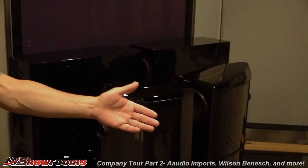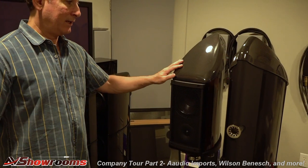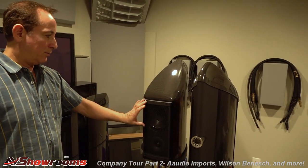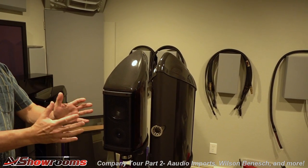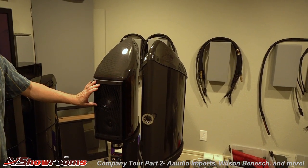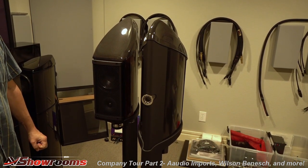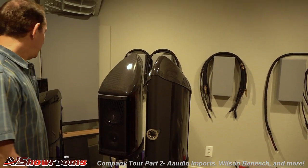Next to that, we have the Endeavor, which is Wilson-Benesch's flagship monitor. The stands are part of the speaker. These are beautiful in that the midrange on this particular speaker is in its own carbon nanotube enclosure inside the speaker. Also, there's no crossover in the midrange — like all Wilson-Benesch speakers. So they have a very pure sound and transmit whatever your amplifier is doing.